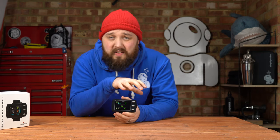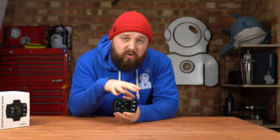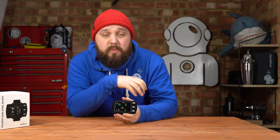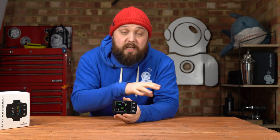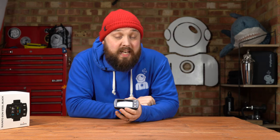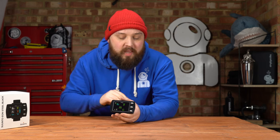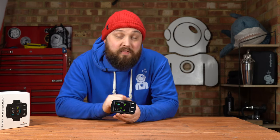Everything on the inside covers Air, Nitrox, Trimix, CCR rebreather mode, fixed point rebreather mode, and gauge mode if you just want to use it as a depth and elapsed-time timer. You can also connect this to wireless tank pods for wireless air connectivity — you can see how much gas you have left in your tank, and how long it will last based on your breathing rate and depth. Very clever piece of kit.